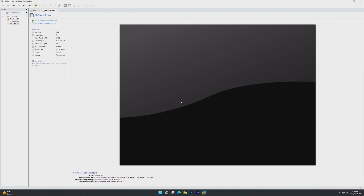Project Luna is aimed to be a Windows 10 remake of Windows XP — a fully skinned-out Windows 10 to look like Windows XP.